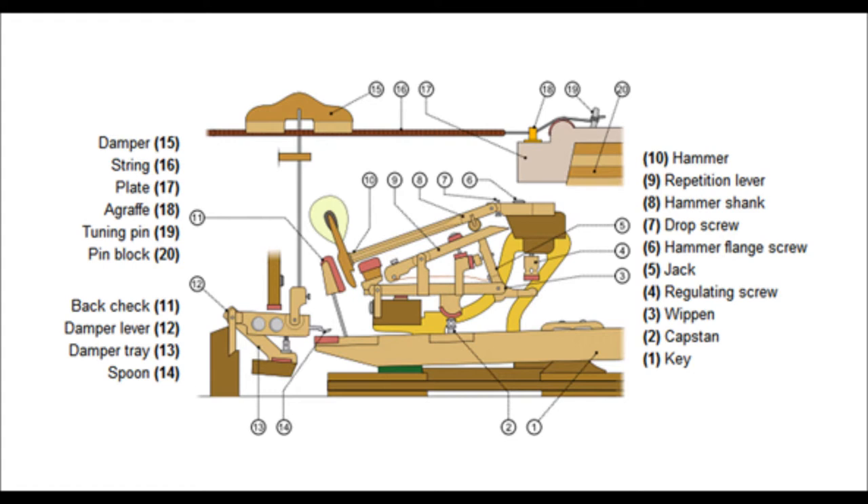The vibrating piano strings themselves are not very loud, but their vibrations are transmitted to a large soundboard that moves air and then converts the energy to sound.